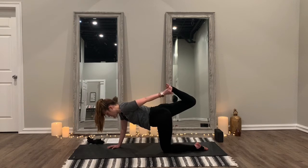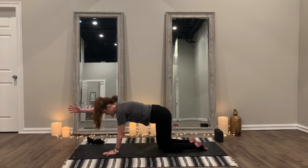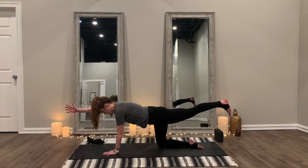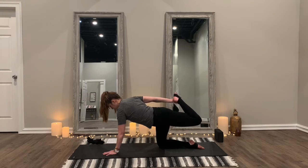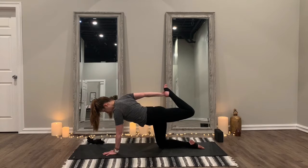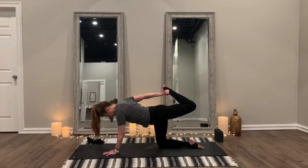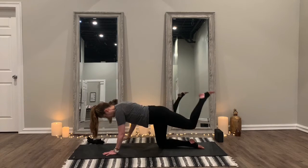Whether you're extended or holding onto your foot, hold just another second and release back to the mat. One more time on the right side — right arm out, left foot extended. You can either stay here, or bring that hand back and reach for the foot. Bring it up and stretch out. It's always easier to keep your gaze toward the mat here and keep the line from your neck through your spine as straight as possible. Just another second, and release back to the mat.